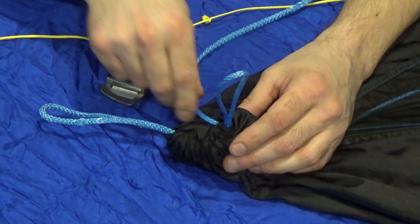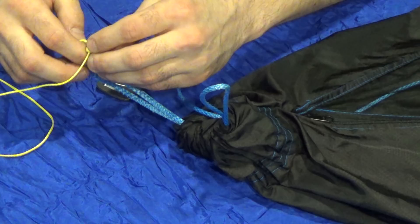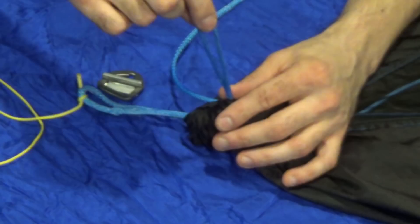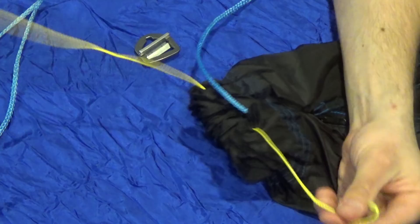I have some zing-it here. What we're going to do is tie a very light knot in it just to stop things so I don't have to re-thread everything. Then we're simply going to pull that continuous loop right out. Now instead of the continuous loop we just have a piece of zing-it holding everything together.